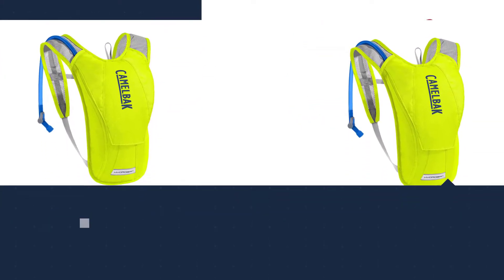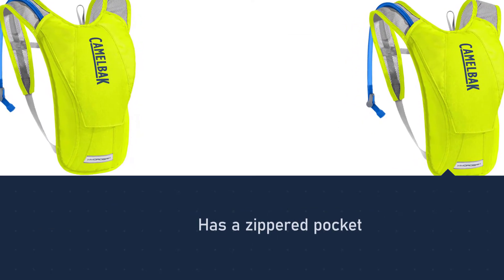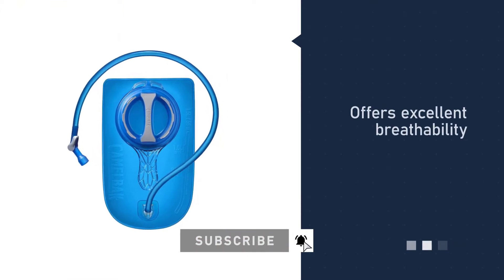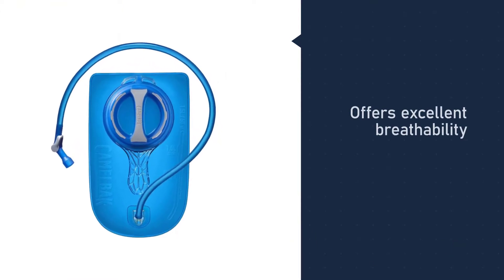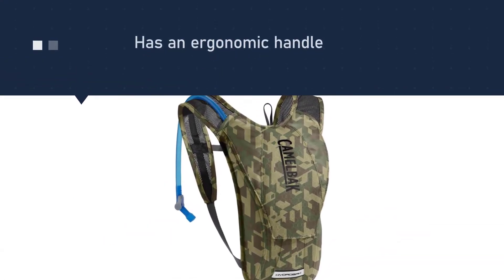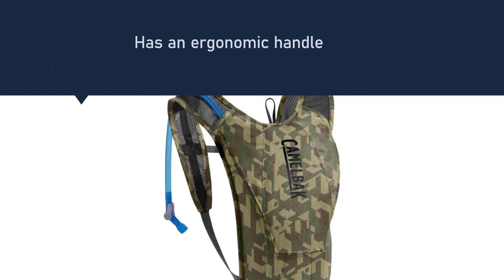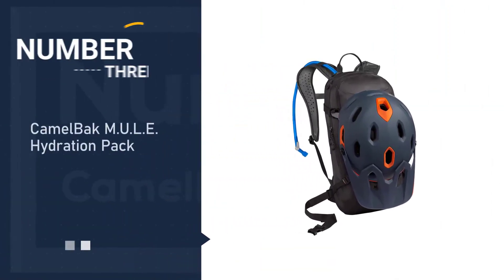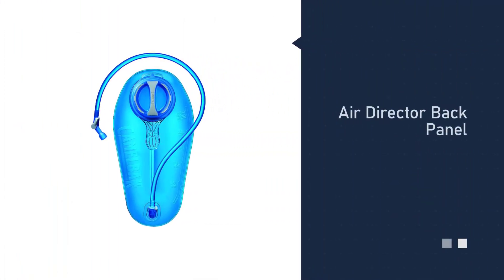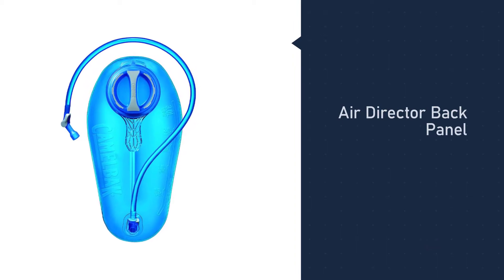The pack measures 12.6 x 8.5 x 3.9 inches and weighs just 5.3 ounces. To promote comfort, the mesh harness is ventilated and the back panel offers excellent breathability. The reservoir has an ergonomic handle to simplify the refilling process.